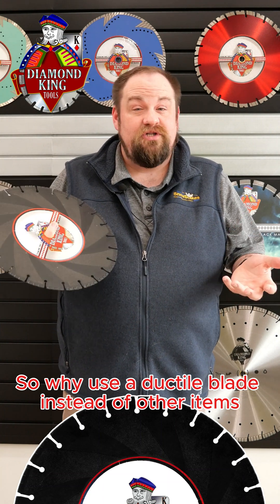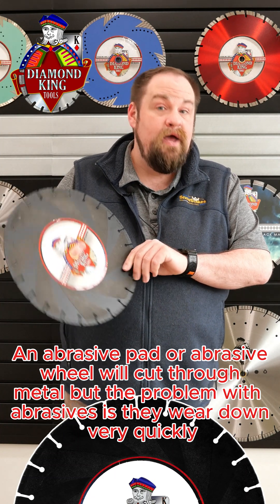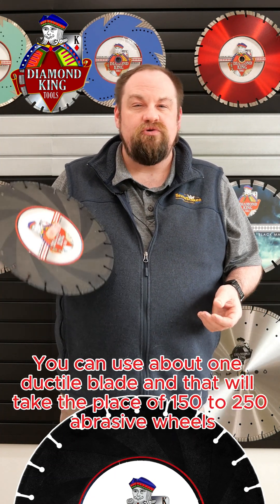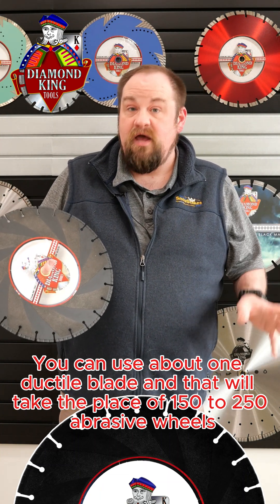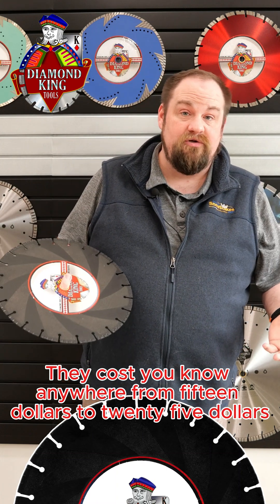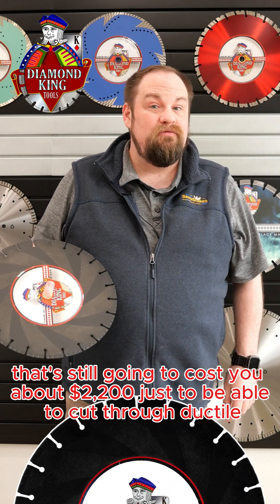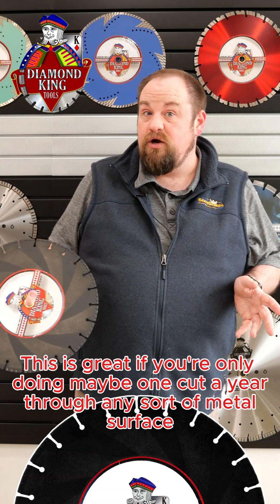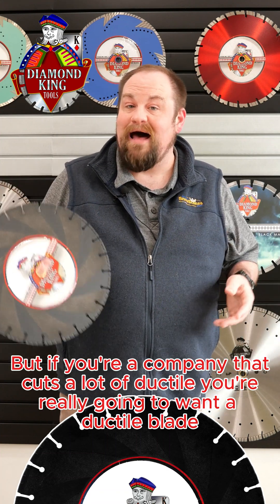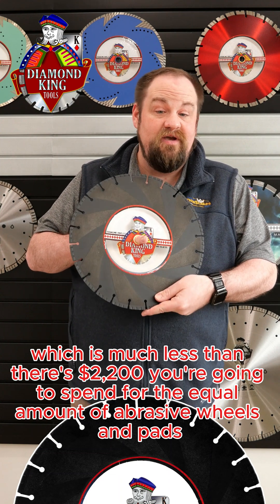So why use a ductile blade instead of other items? You could use an abrasive pad. An abrasive wheel will cut through metal, but the problem is they wear down very quickly. You can use about one ductile blade, and that will take the place of 150 to 250 abrasive wheels. Abrasive wheels are inexpensive — anywhere from $15 to $25 — but if you buy a $15 abrasive pad and get 150 cuts out of it, that's still going to cost you about $2,200 just to cut through ductile. This ductile blade retails for $149.99, which is much less than the $2,200 you'd spend on the equivalent abrasive wheels and pads.